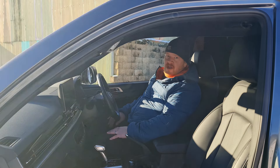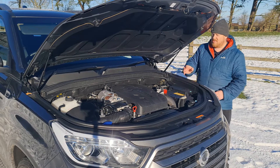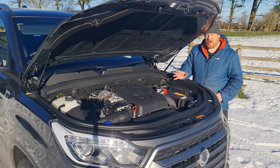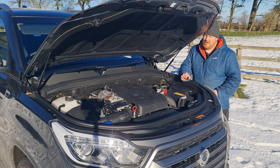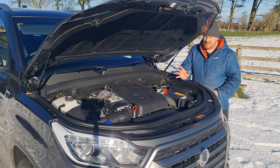Powertrain-wise, this Musso is powered by a 2.2-litre turbocharged diesel, which is impressively torquey. It produces around 178 brake horsepower and up to 420 newton-metres of torque, mated to a six-speed automatic transmission. The gearbox is okay — not too bad — but it can be a little bit lazy and lackluster at times. But then, what do you expect from the gearbox of a pickup truck?